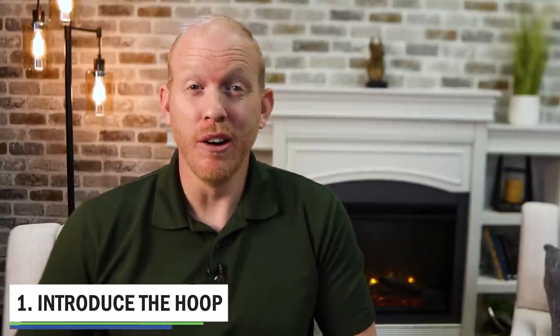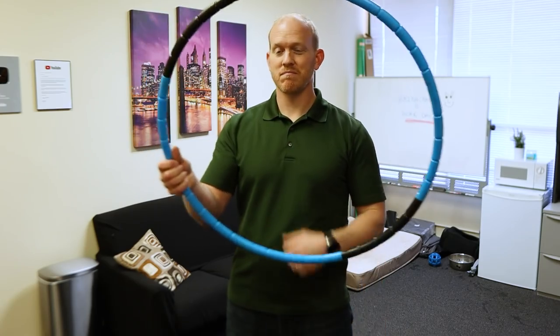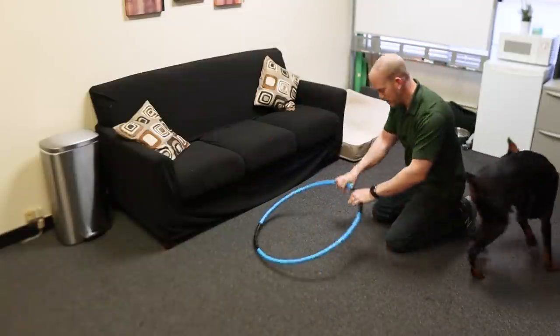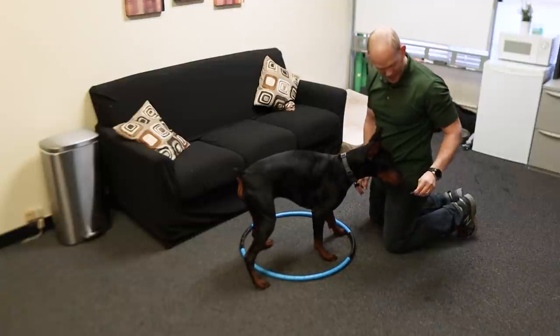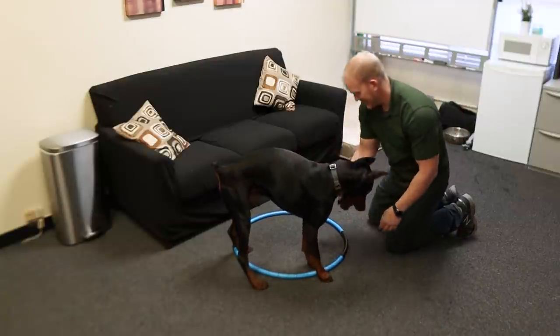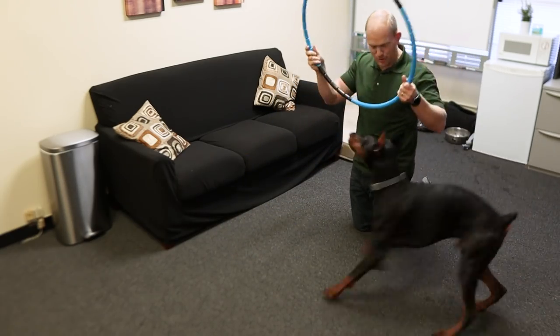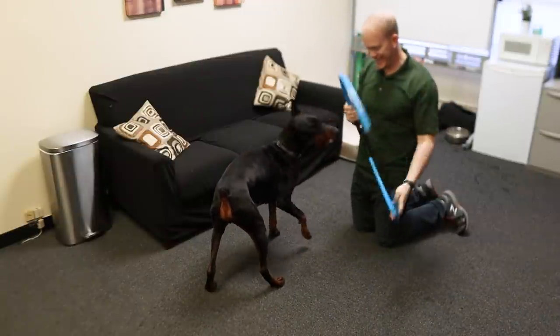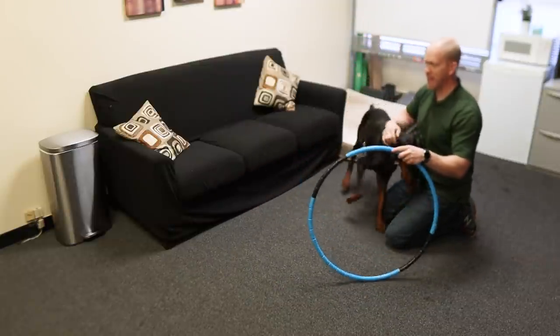Let's get started. The first step is to simply just introduce the hoop calmly to Arlo. This is a basic hoop I got off of Amazon. I like it because it's just really simple and basic, and it doesn't have a lot of lights or noise makers, which can freak out a dog. But like any new piece of equipment with your dog, you want to introduce it really slowly to your Doberman to ensure that there's only really good feelings around it and associated with it.